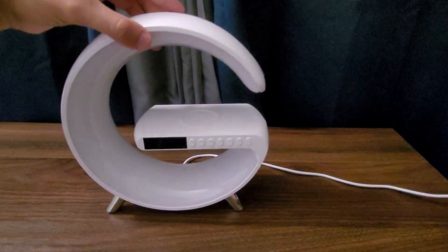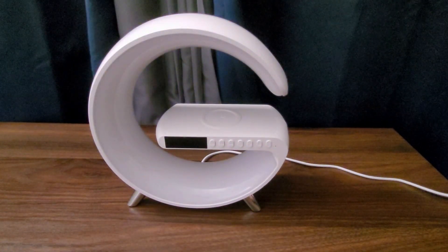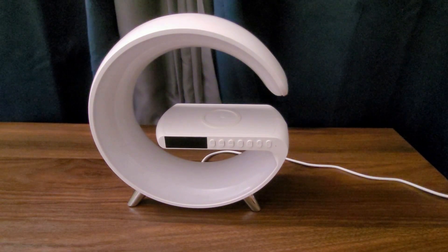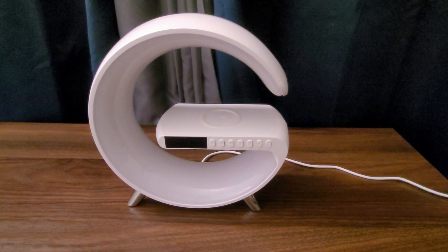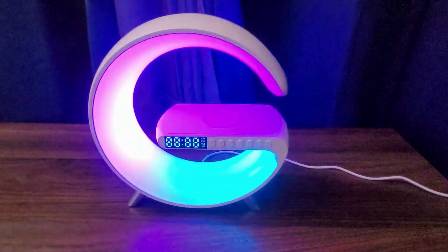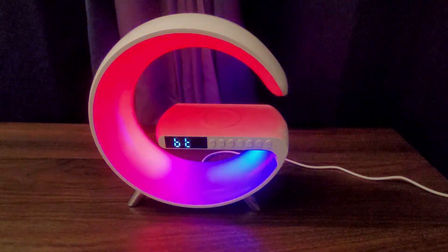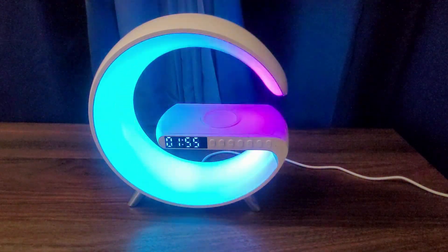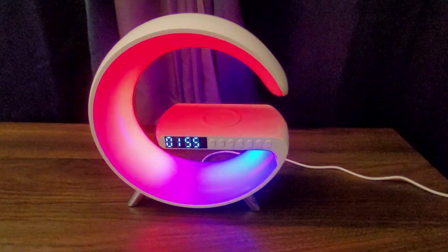Something I want to show you is the voice that this speaker makes. I know there are so many speakers out there that make a really funny noise, especially those Chinese speakers. Let me show you here. It makes this funny voice, but I really don't mind — it's actually really acceptable compared to others.